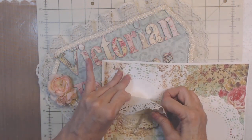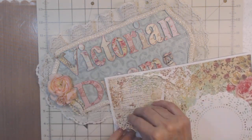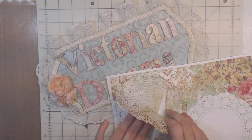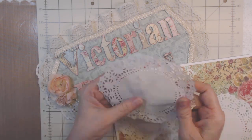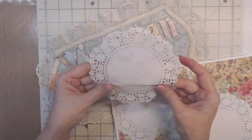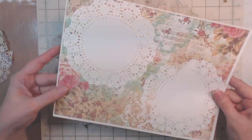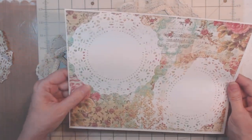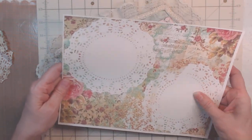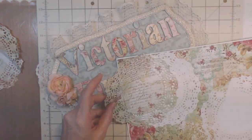Washi tape would probably be better because I think washi tape comes off more easily. The next time I do this I'm going to use washi tape, and I think if I use washi tape I won't have all this extra stickiness. But look at that — it's still a cute piece you can use.